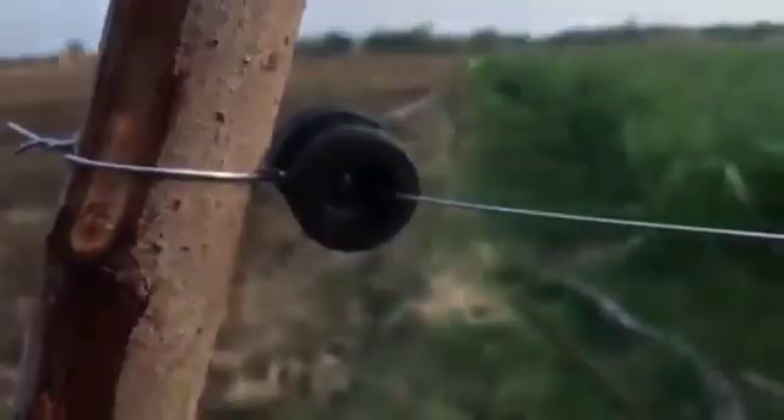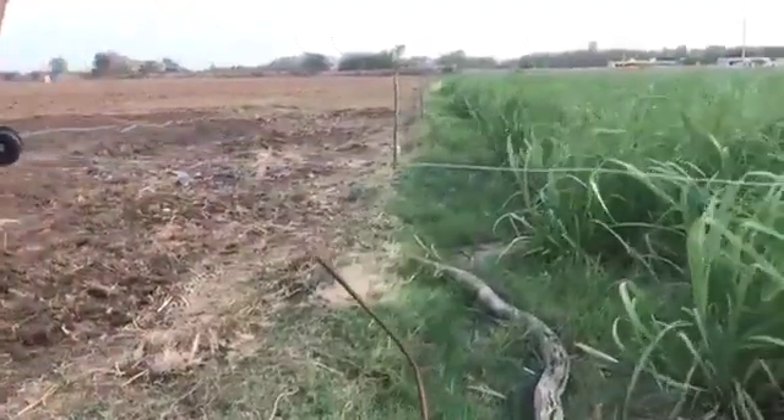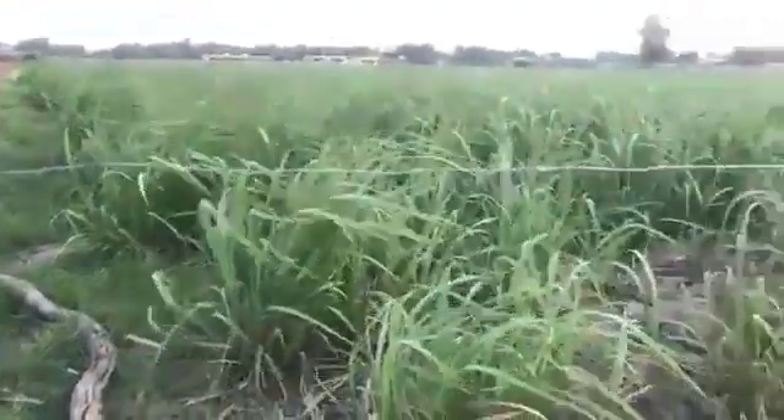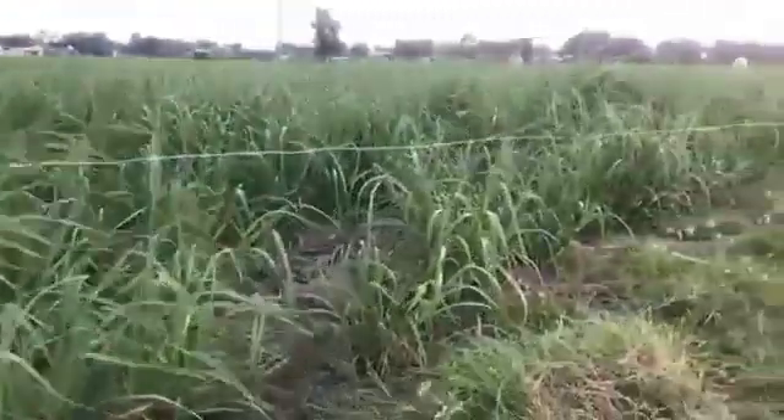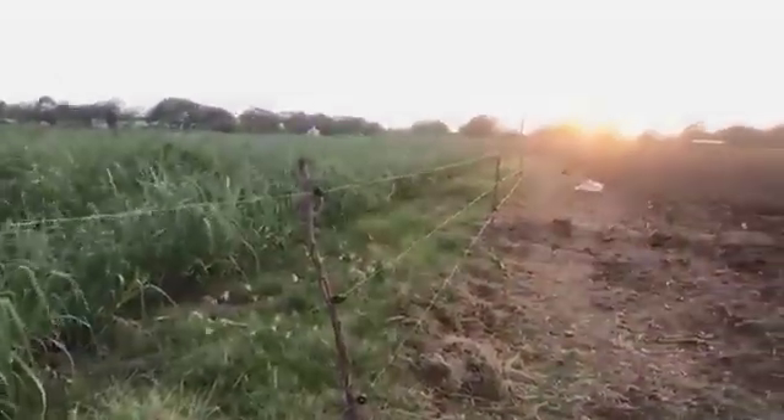Make sure the wire is not touching the pole in any way. Make sure the insulators are inside at the corners and the further poles should have the insulators outside to maintain balance so that the poles do not fall off. This is how it looks.